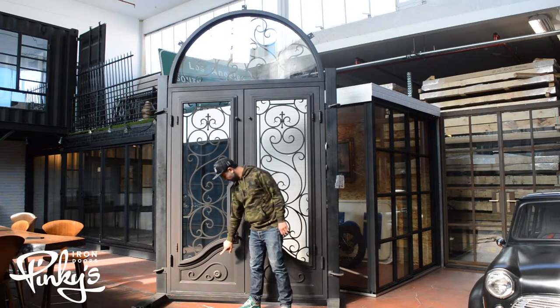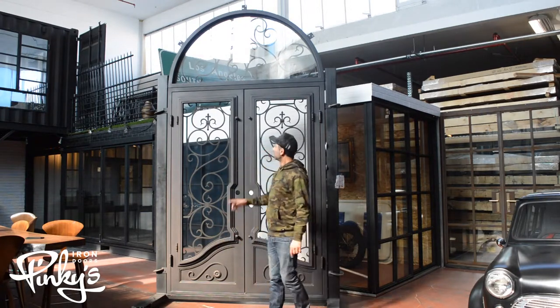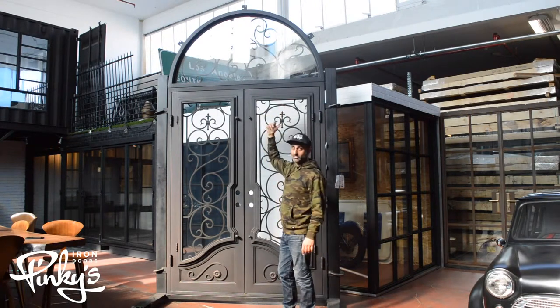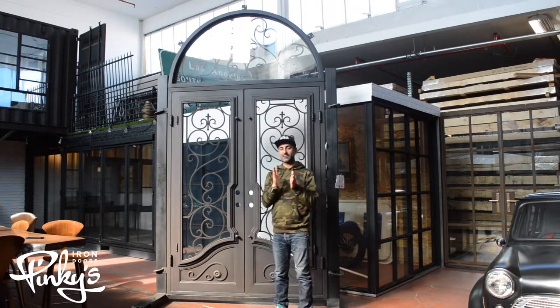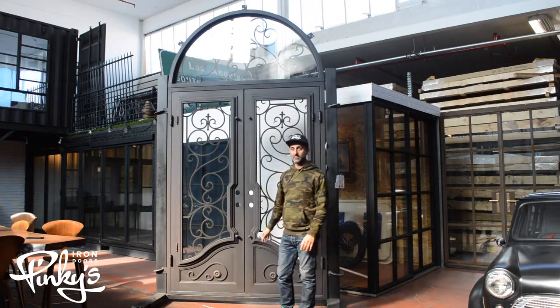The kick plate also has a design on the opposite side of it. And that's what the transom looks like from the back. The transom does not operate because it's too tall for you to be able to open it. But there's a larger gap between the glass and the scroll work, so you can actually clean the glass from the outside if you like.